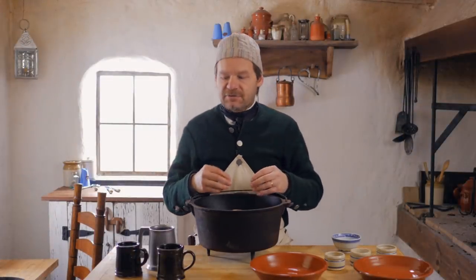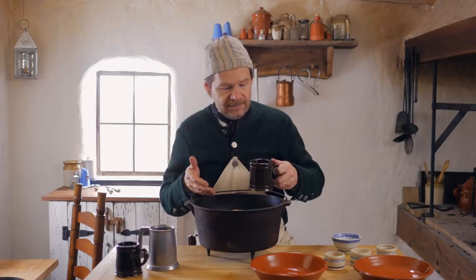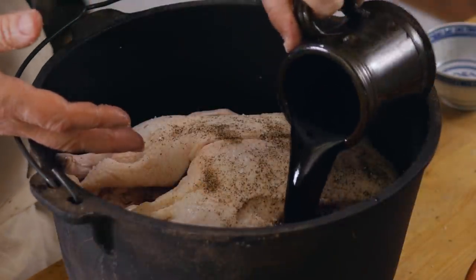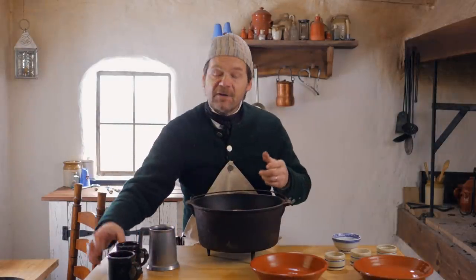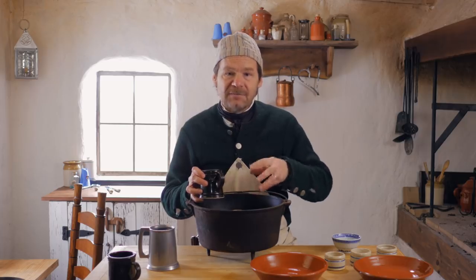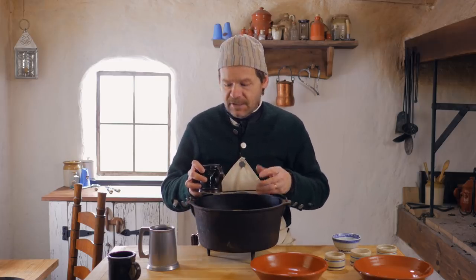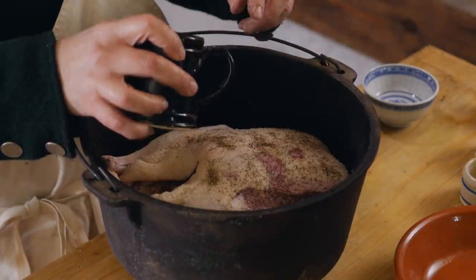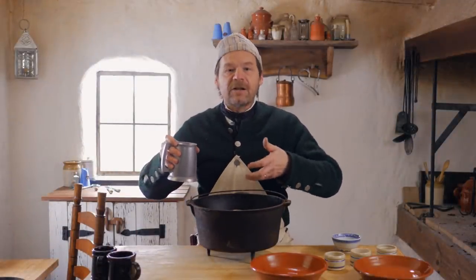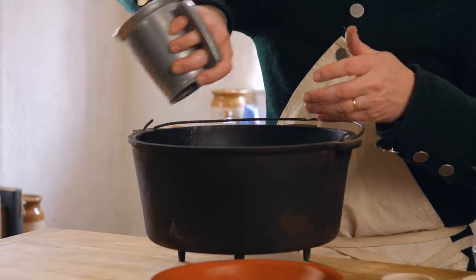Now the recipe calls for half a pint of claret — a nice red wine. I'm going to use a little bit more than that because this is a very large bird in a larger vessel. The recipe also calls for a gravy. In the 18th century, gravy could mean a lot of different things — sometimes just the drippings from meat, other times a prepared gravy. I'm using a strong bone broth, which is another common 18th-century ingredient, and then we fill it up the rest of the way with about a pint of water.